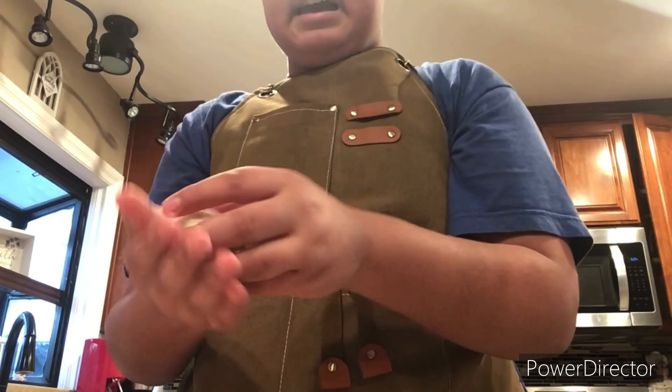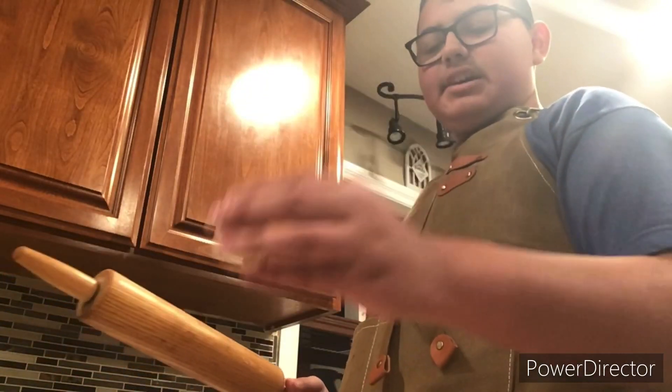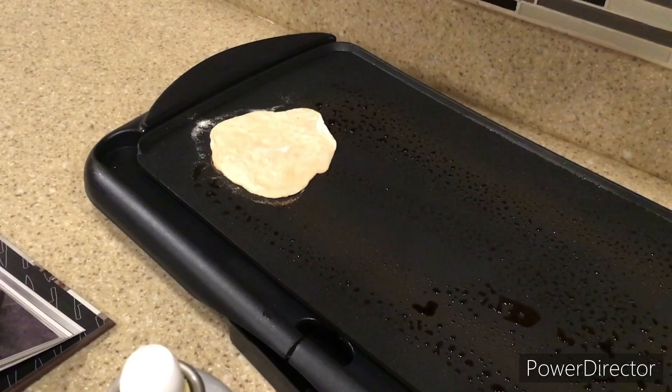Rest it for 10 minutes — I set Alexa for that. When it's ready, roll them out and cook the tortillas for about two to five minutes on high heat.